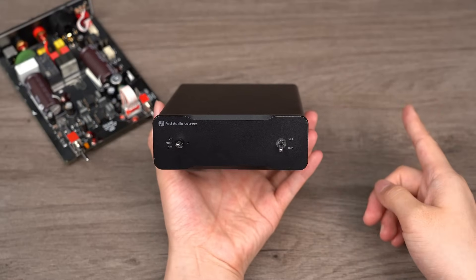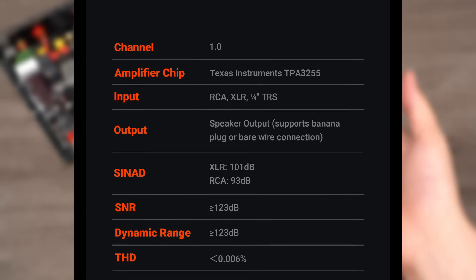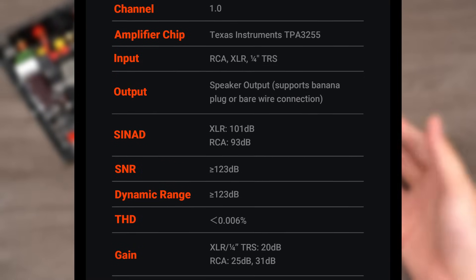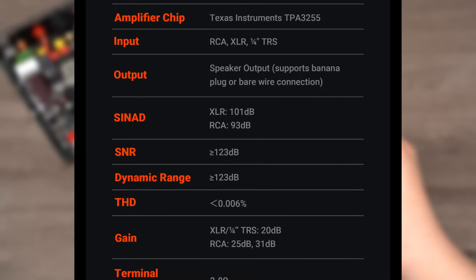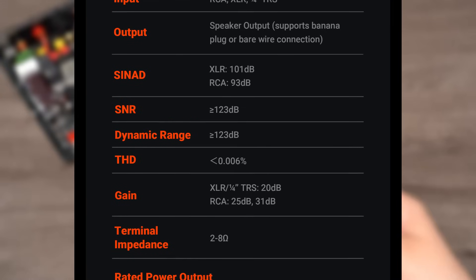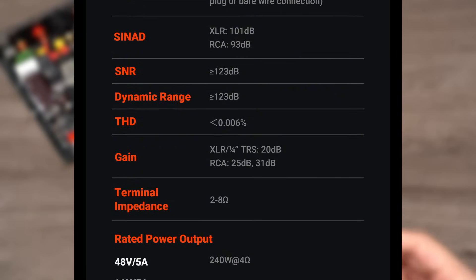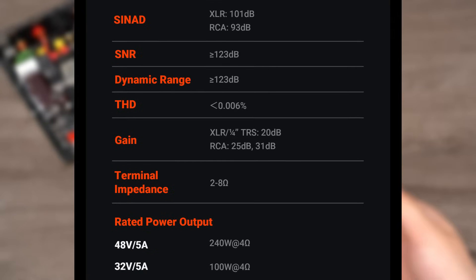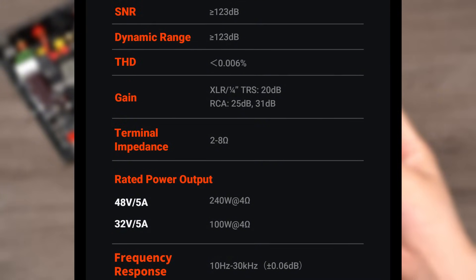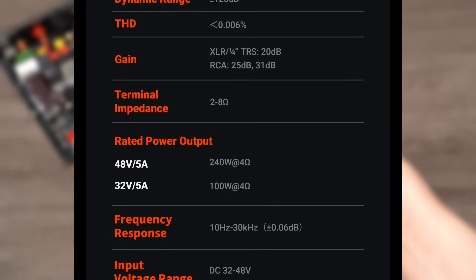Now let's focus on what audiophiles care most about: the key specifications of the V3 Mono. Regarding its rated power with a 48 volts, 5 amps power supply, the V3 Mono delivers a robust 240 watts output at a 4 ohms load, ensuring a strong sense of power and dynamic range in your music. The V3 Mono achieves 101 dB in balanced input mode, showcasing its superior ability to maintain the purity of audio signals. The signal-to-noise ratio reaches an impressive 123 dB, which guarantees a noise-free background. The distortion level is less than 0.006%, ensuring that even at high volumes the V3 Mono maintains the clarity and transparency of the sound.